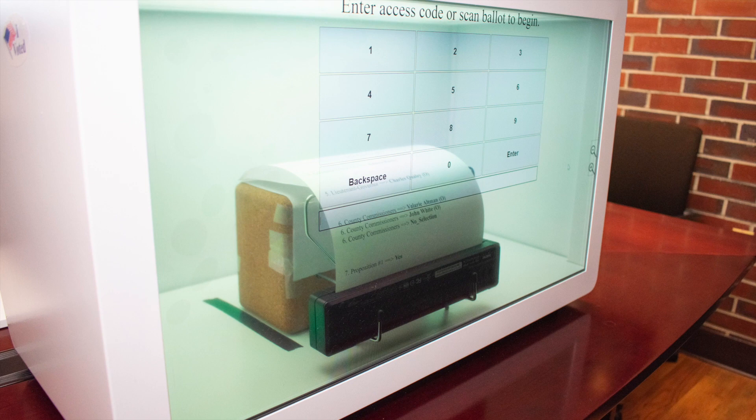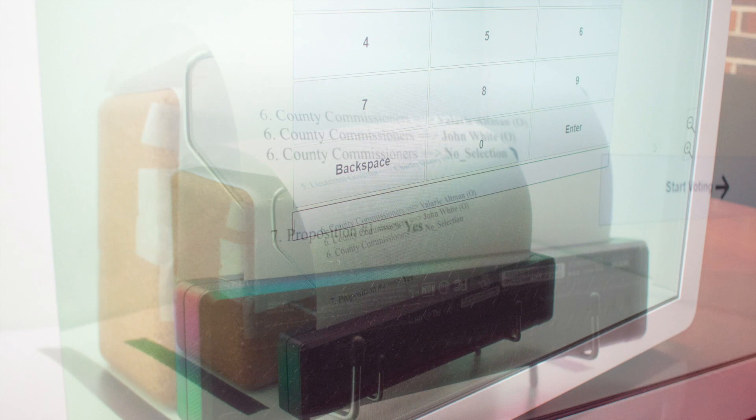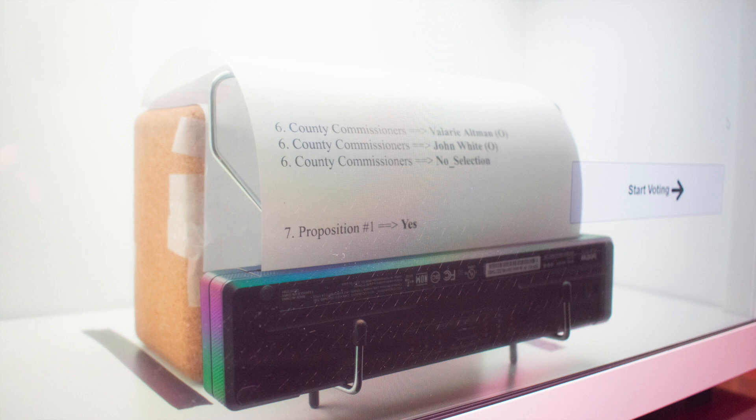This is a transparent voting machine powered by Prime 3, our open source voting technology that implements a transparent interactive printing interface, which is patent-pending.